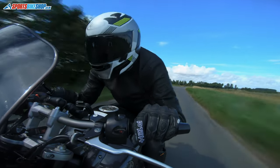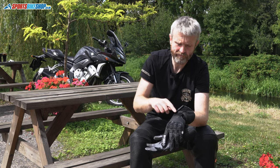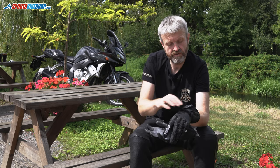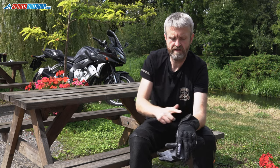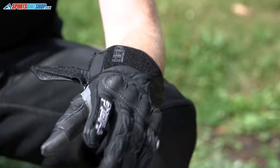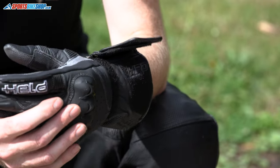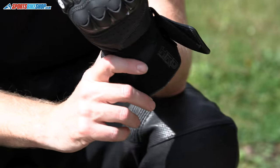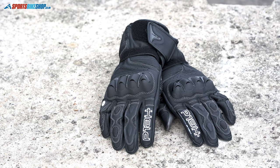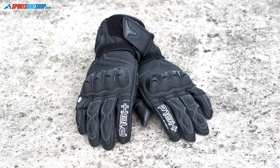A distinction about the Evo Thrux gloves that makes them different from any others I've seen is the ability to combine the wrist and cuff restraint to make it easier to put them on and take them off. There's female velcro on top of the wrist fastener which means you can tuck it underneath the cuff fastener and use the two together — take one off and you've undone both. It's not a deal-breaker, but it's something that people in a hurry might find attractive.